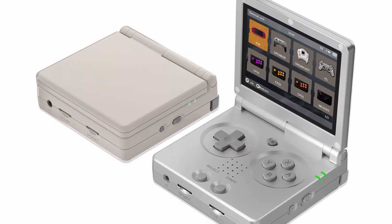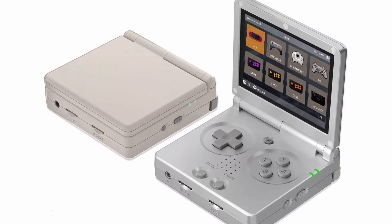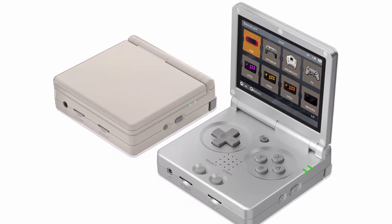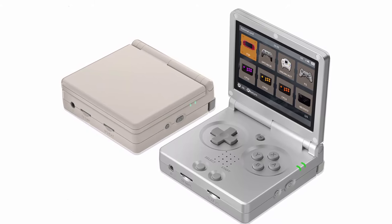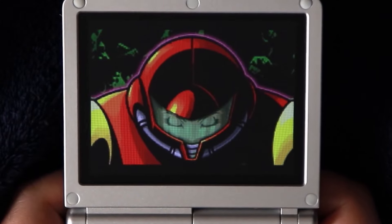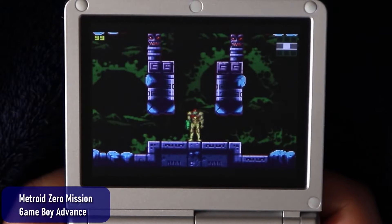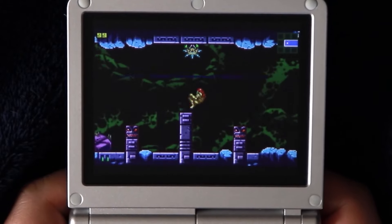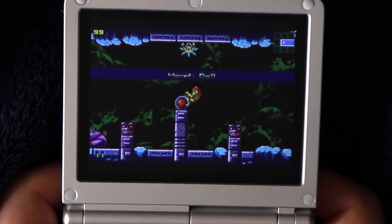Hey everyone, welcome or welcome back to Inglebard Gaming. Today I've got a quick review of a device many of you have probably seen online somewhere in the last couple of weeks. I definitely have a few things to say that differ from most of the other reviews out there. In the interest of full disclosure, I bought this device with my own money. Ambernick doesn't know about this review and isn't seeing it in advance, and that will become apparent pretty quickly.